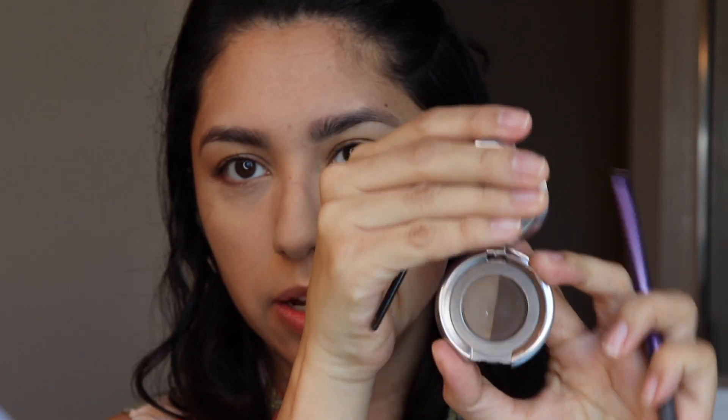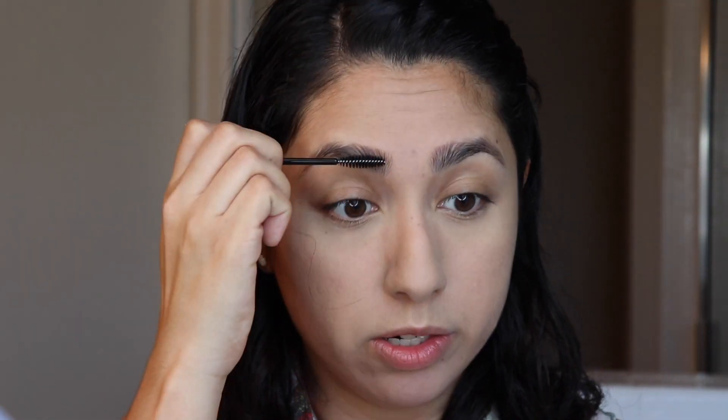I think I'll go ahead and do my brows next. I'm going to use the Anastasia Duo Brow Powder in Brunette and Dark Brown. I'm going to use this to go ahead and just comb out the brows a little bit.